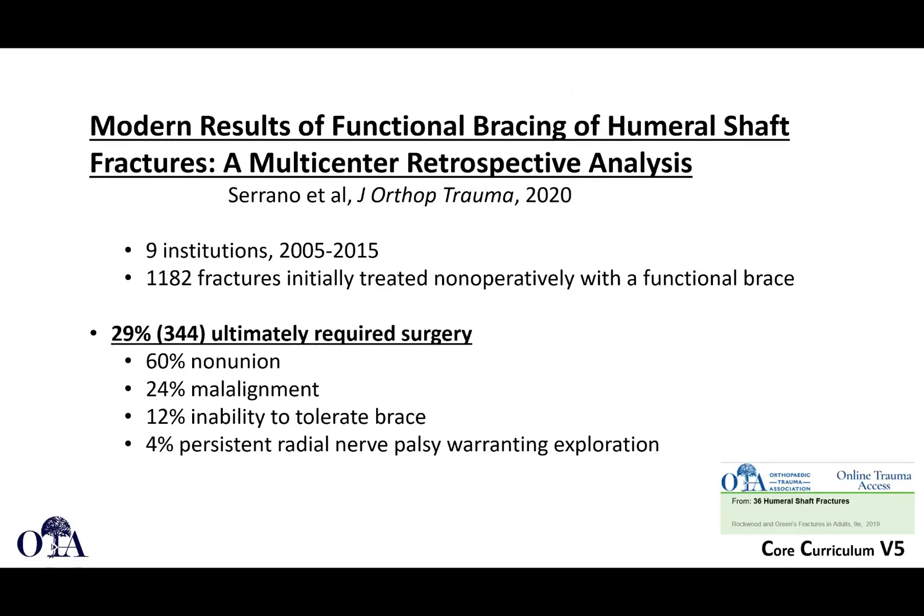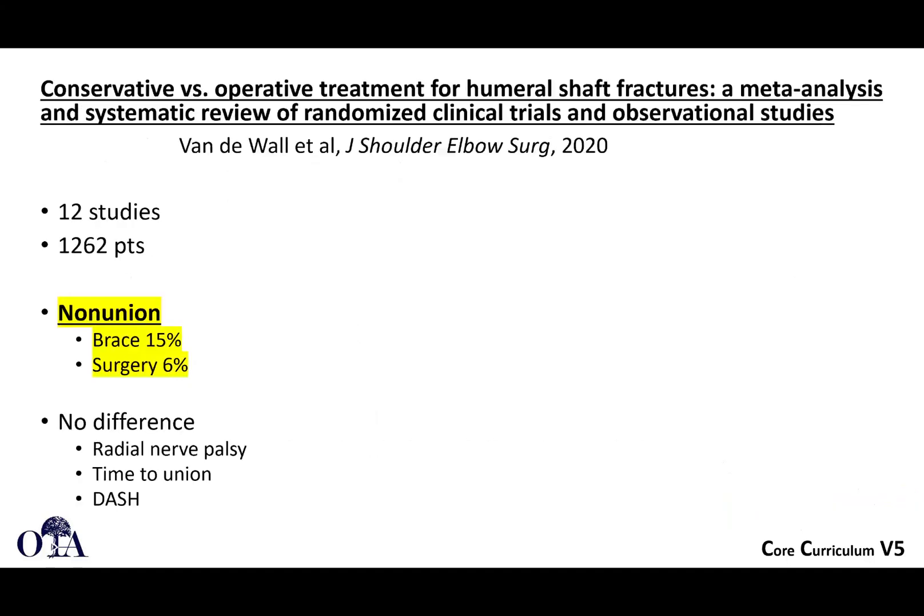A more recent multicenter retrospective analysis from nine institutions treating fractures non-operatively with a functional fracture brace found that 30% ultimately required surgery, with 60% non-union and 24% malalignment rates — suggesting outcomes may not be as favorable as older data implied. A separate meta-analysis comparing conservative versus operative treatment found higher non-union rates with non-surgical treatment (15% vs. 6%), but no difference in radial nerve palsy, time to union, or DASH scores.